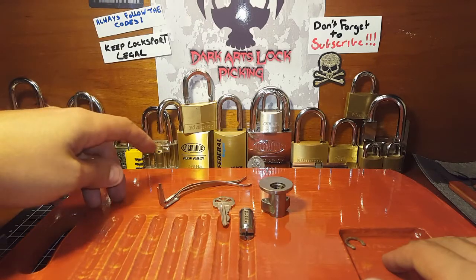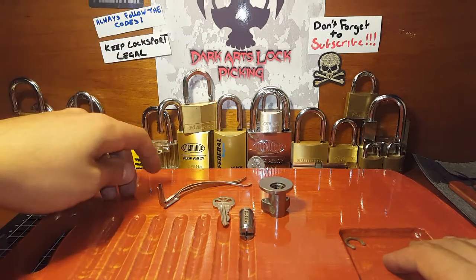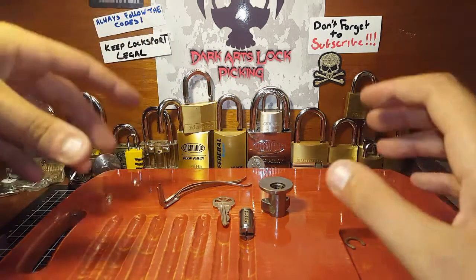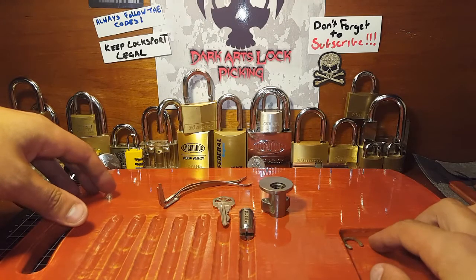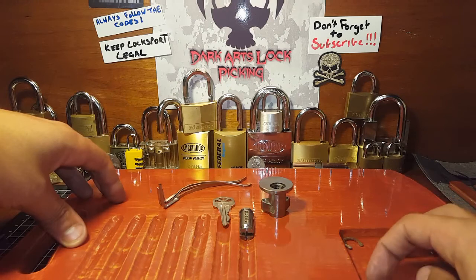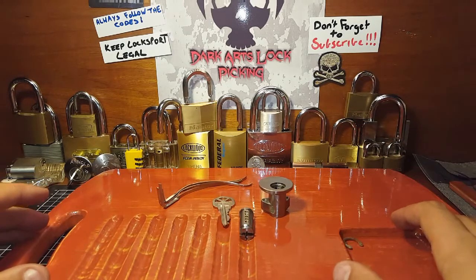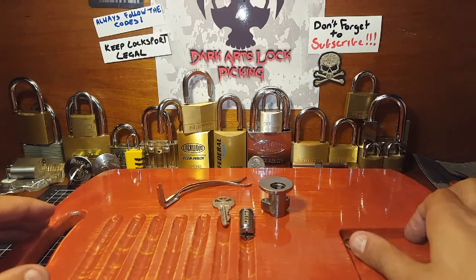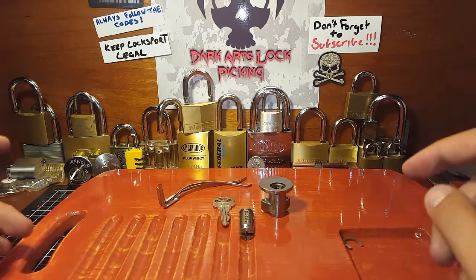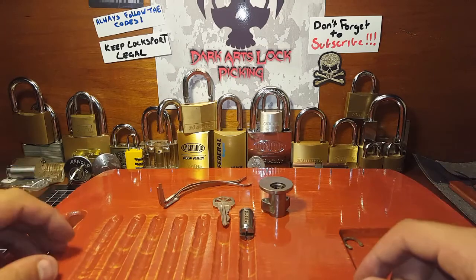If you'd like to get in contact with me, you can send an email to darkartslockpicking@gmail.com. Also don't forget to check out the Dark Arts Lockpicking Facebook page — I put up photos, behind-the-scenes stuff, and it's another way to get in contact. Also, we've got a Discord community full of fantastic locksport people. If you've got a locksport YouTube channel or you're into locksport, just send a message through email or Facebook and I can give you a link to join the group.